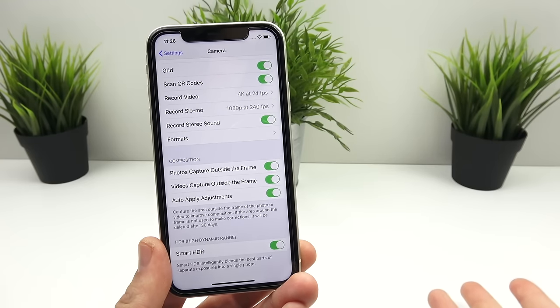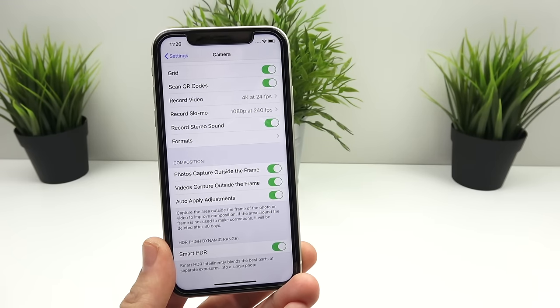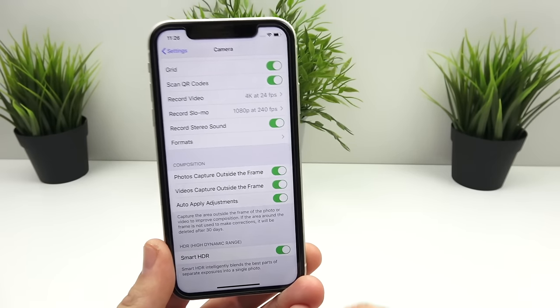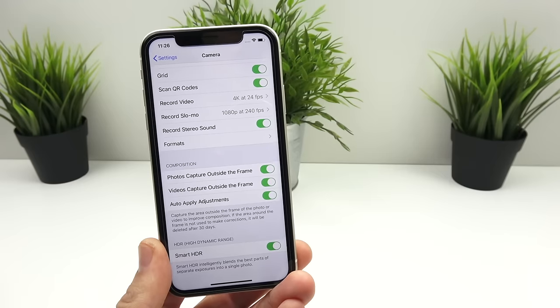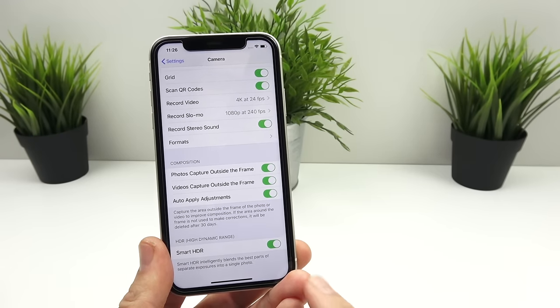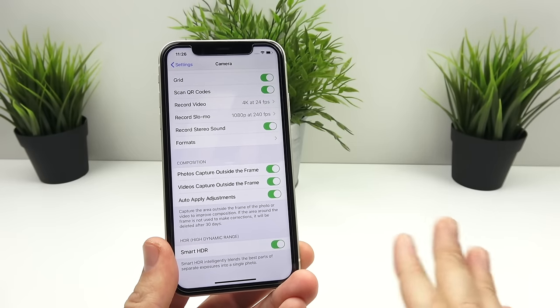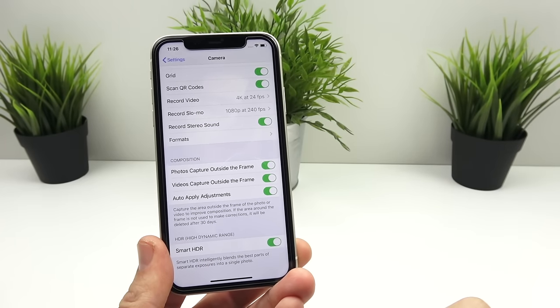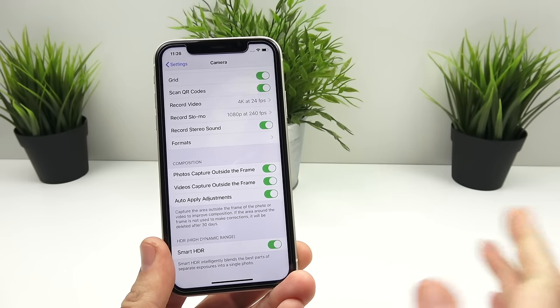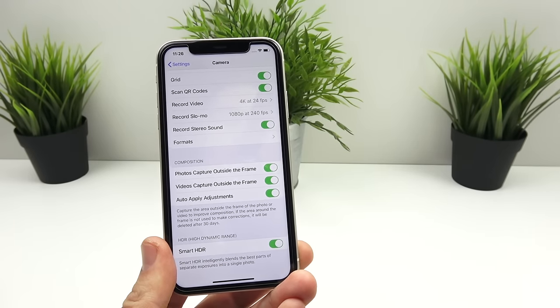Smart HDR is where Apple combines different parts of photos — separate exposures, deep fusion — all combined so you get really sharp results with proper balance of exposure without even having to know anything about that yourself. If you want the crispiest results, use smart HDR. If you want a more natural photo that you can tweak in post yourself, turn it off. I think Apple does a great job with this so I would just leave it on for the best results.